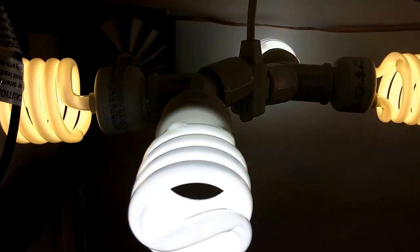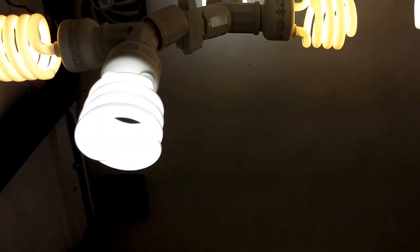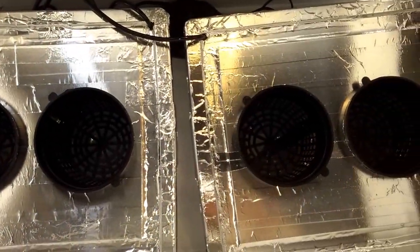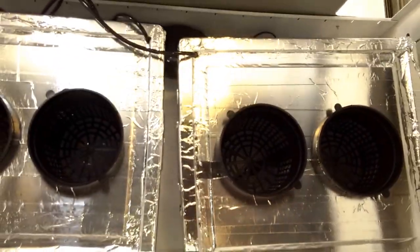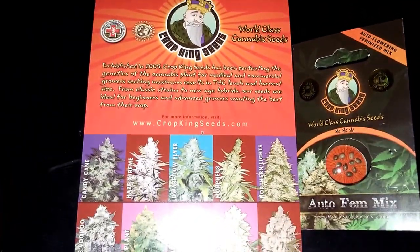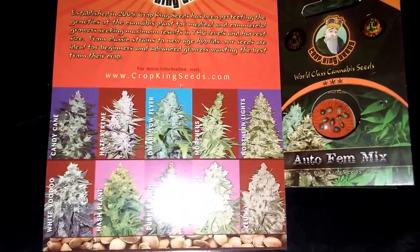I've got four CFL bulbs, and I might increase that to 10 during the flowering stage. I also have the hydro setup — deep water culture. These seeds just showed up today, so I'm going to try planting them and see where it goes. I'll post some more videos later.